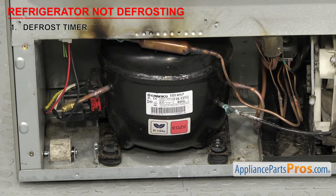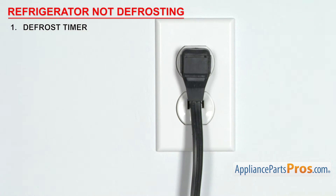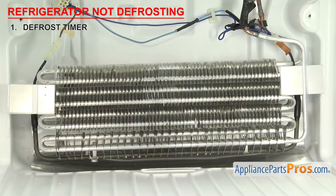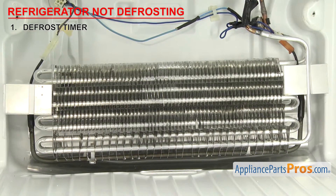When you're in defrost mode, the compressor should stop running and the heater should come on. In order to find out, you'll have to temporarily turn the power back on. You must do this when the freezer compartment is cold — do not try it on a fridge that's been unplugged to defrost, otherwise the defrost thermostat will not let the heater come on.